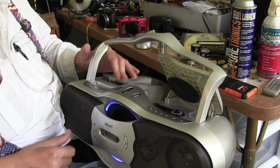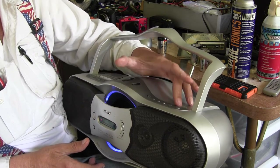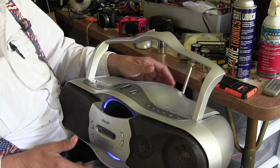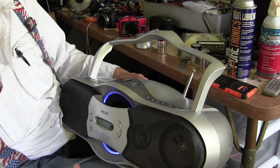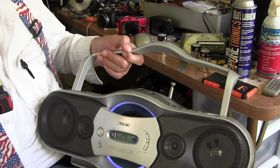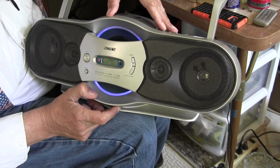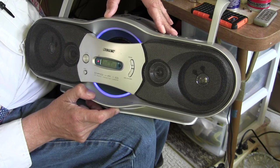Lastly, let's play the radio. There we go — put it on band, hit the tuning button and it scrolls up through the frequencies. If you push and hold it, it'll scan through your stations automatically.